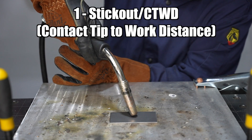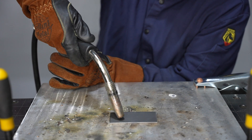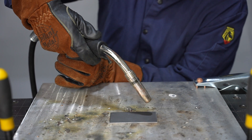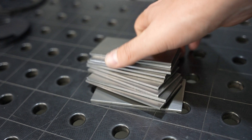The first element of technique is your stick out, or contact tip to work distance. It's called stick out because that's how much wire is sticking out of your MIG gun. Typically with short circuit MIG you'll want somewhere around a half inch of wire sticking out. That's difficult because a lot of people will twist their wrist up, and that'll extend the length of the wire.